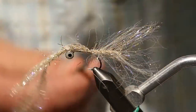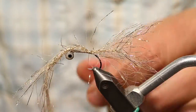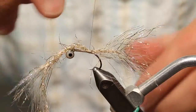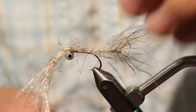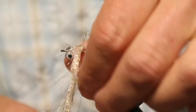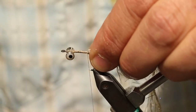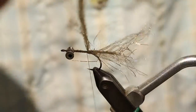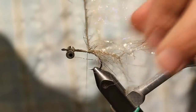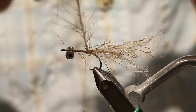Then I'm going to bring my thread back over the top and lash this down pretty well with six, seven, eight wraps — I really want to make that thing stick. I always like a couple wraps in front of my tie-in point just to really lock things in. Then make sure my twists are out, and we're just going to palmer this right up to the eyes.